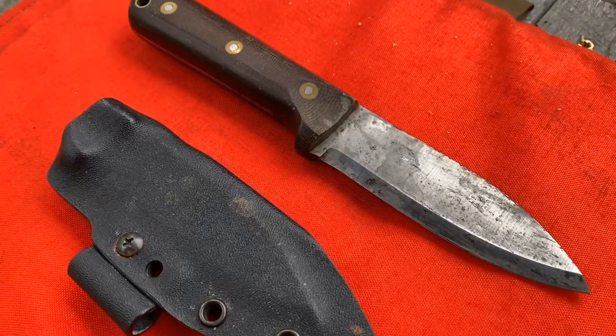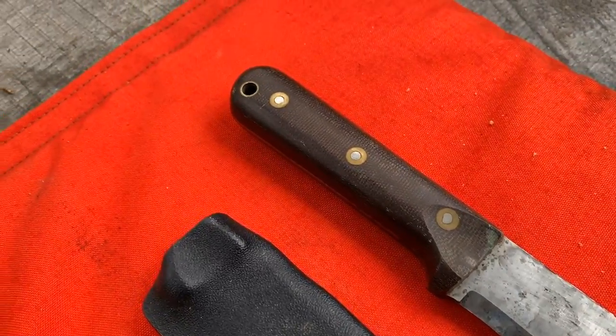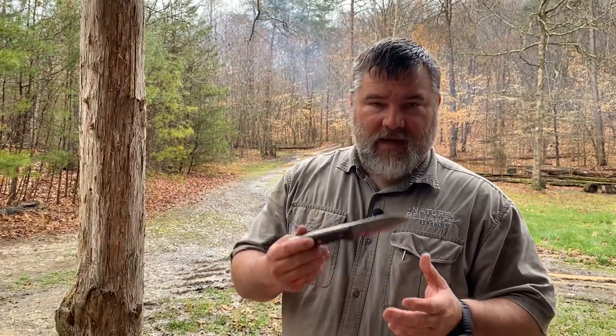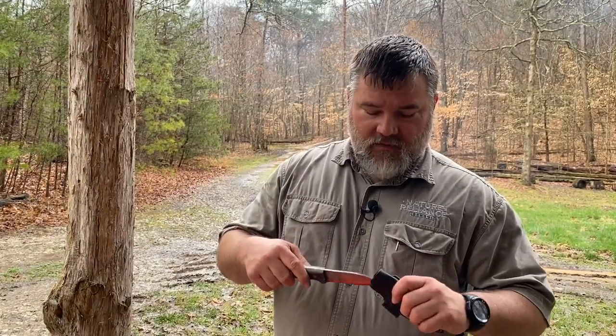The next one I want to point out is my LT Wright Genesis. I bought this used, like a lot of guys do on one of the Facebook forums, a long time ago. I absolutely used and abused this knife for several years until I designed and started utilizing the Shamanese. This was my go-to knife — fantastic blade. You absolutely, positively cannot go wrong with these blades. If you like this style, go for it.